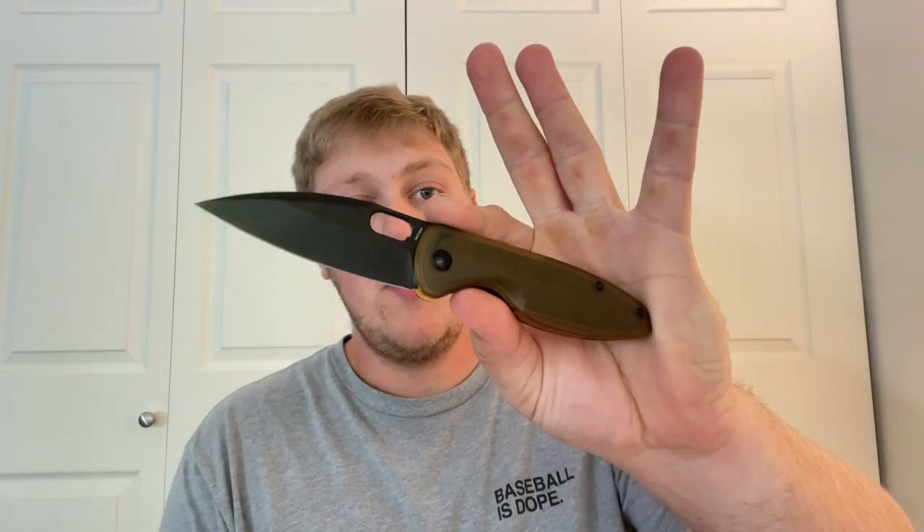That wraps up my full review of both the Arc Form Saber and the Arc Form Theory — two really good models that I can't wait to see Arc Form build on with more variations and sprint runs. Leave a comment below with your thoughts on either knife. Thank you so much for watching, I greatly appreciate each and every one of you, and I'll talk to you guys in the next one.